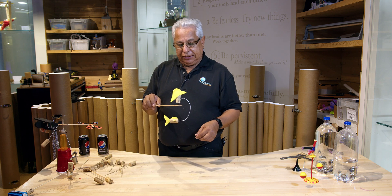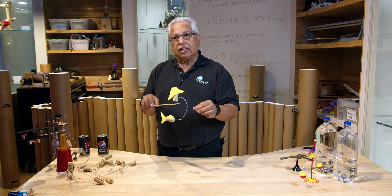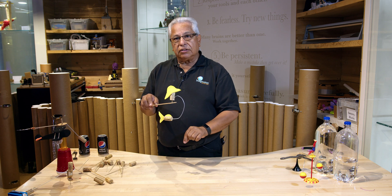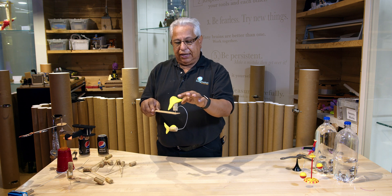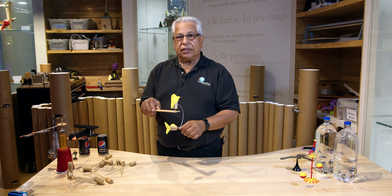My little fisherman here is made from a cork with a little foam hat, and his line goes underneath to the fish. The weight keeps him balanced and stable by being just directly underneath him.